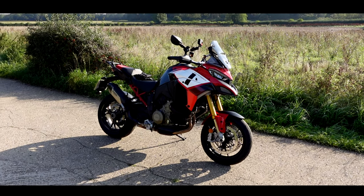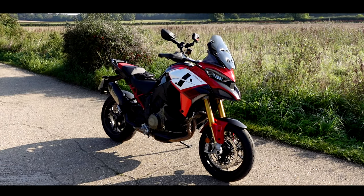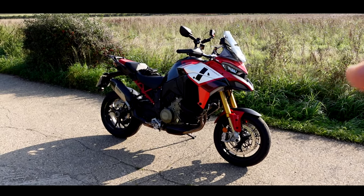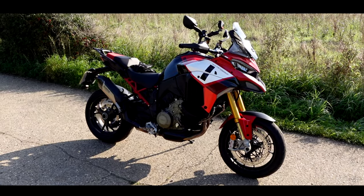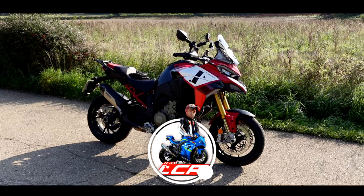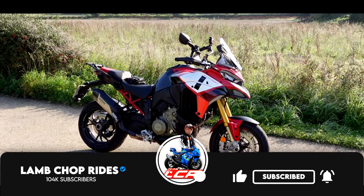Ducati UK had this on their fleet for a couple of months — they weren't really going to put these on the fleet because they're sold out. Why have a special order bike as a press machine? But this was ordered for some event with GQ magazine which never went ahead, so in the end they put it on their fleet. It's only MCN and the 44 Teeth boys who have managed to swing their leg over this bike so far. I'm really excited — this is potentially my dream motorcycle. Join me for a test ride around my normal route and I'll let you know what I think.